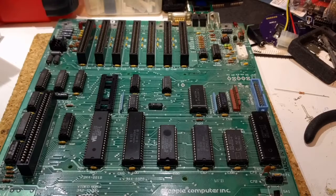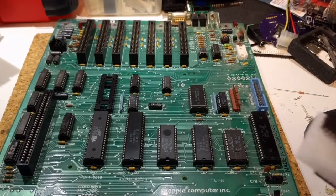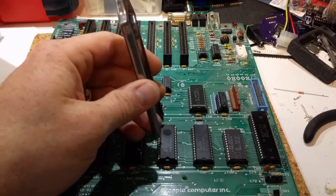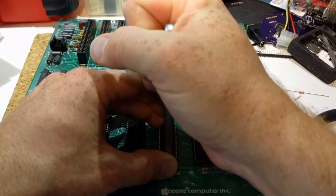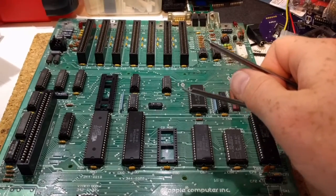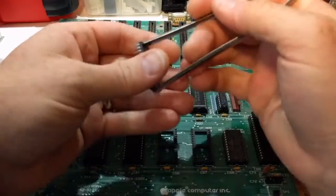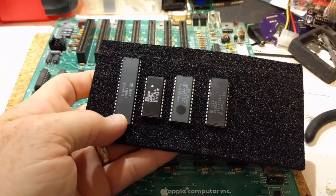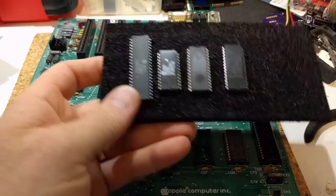If you ever need to refer back to which chip is which, you can put a little piece of tape on them and write on it, print out a label like the kit has done, or just compare it to what's on the logic board. Now we're pulling the CD ROM and the EF ROM. I'll hold onto these for later use so I can un-enhance this IIe if I want to, or for testing one that has a bad ROM or bad CPU.